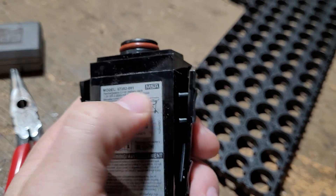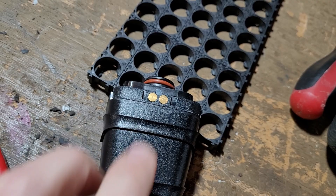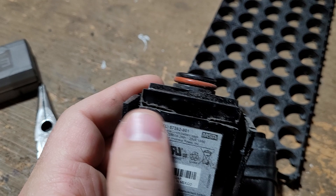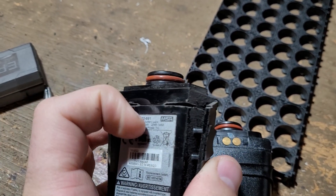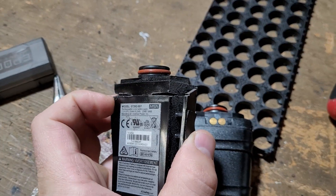So when I take them apart, there's a couple things that I do. First, I have to make an incision on the top here with my Dremel. I cut little holes here, and you have to be careful because the battery cell is sitting right here. If I go too deep, I'm actually going to hit the battery cell.